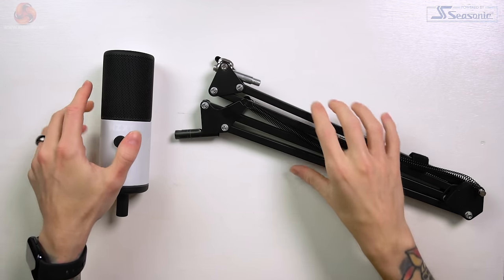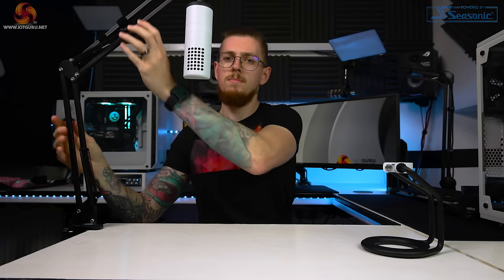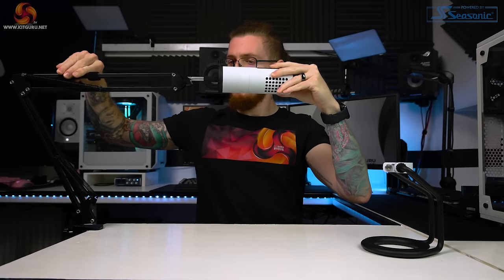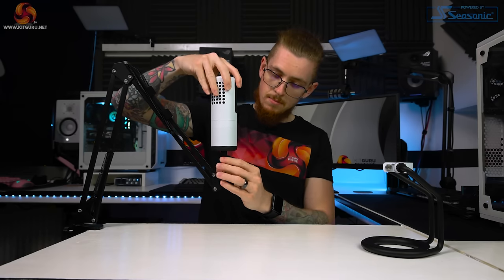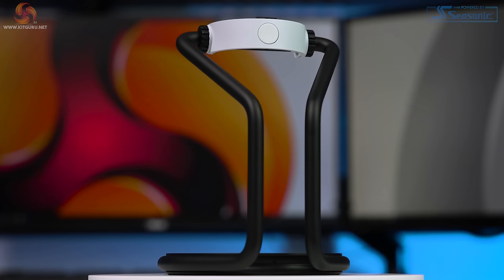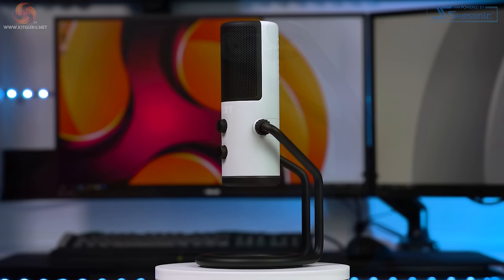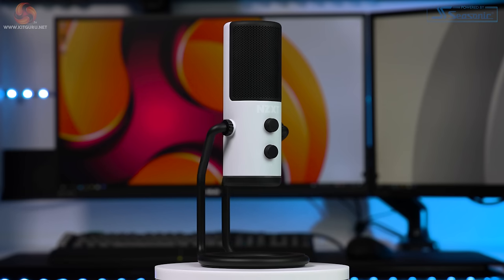The mic itself only weighs 314 grams, so even cheap boom arms will handle the weight fine. Overall, in terms of the desk stand and mounting options, I'm impressed that NZXT have really thought about form and function whilst keeping it aesthetically pleasing. The stand is great quality, looks the part, it's easy to remove, the cover is as nice as the microphone, and the metal threads with the included thread adapter for boom arms is just a nice touch. So let's just hope that extra heavy stand with built-in shock mount works well during our tests.